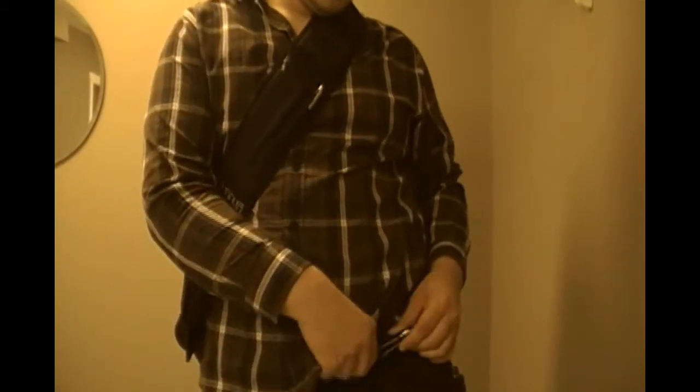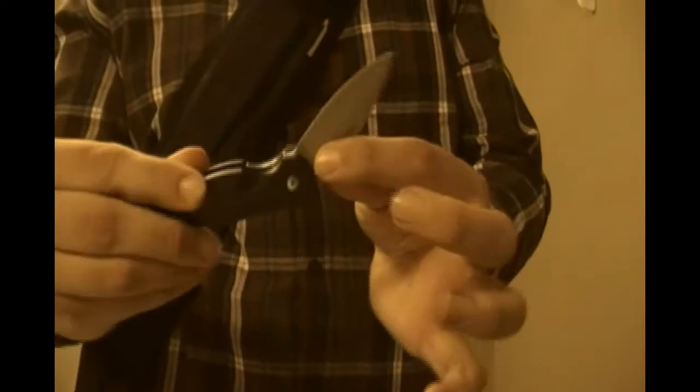On my belt here, on the belt loop, I carry a Leatherman Crater. Very nice knife, actually — I'm pretty impressed with it, especially for its price of $20.